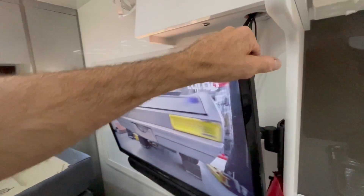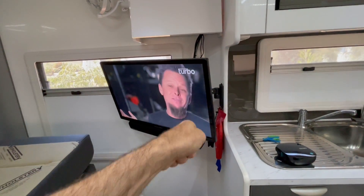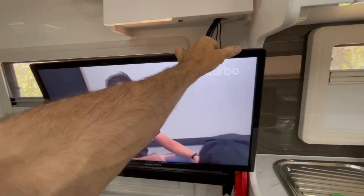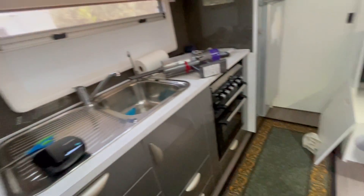How cool is that? It's nice and neat, and this gentleman — all he has to do is just basically remove his TV, so he just unplugs those two HDMIs, and away he goes. It's very simple. I'll show you the solar — I might get the ladder out and take you up and show you what's going on with that.